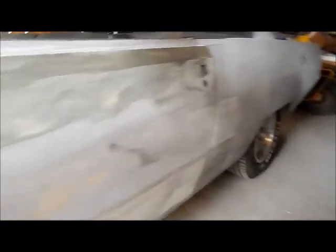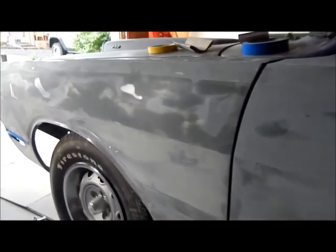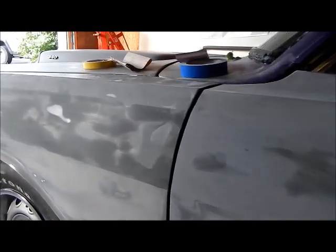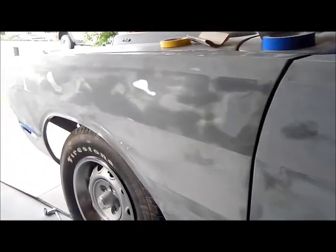We're going to go all the way down the side of the car, pull the car out of the garage, spin it around, do the other side, do the roof. Then we're going to mask off all the windows, hit it with 2K primer one more time, and block that out with 320.